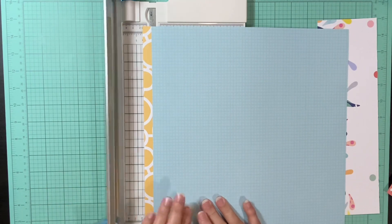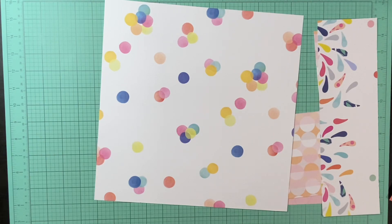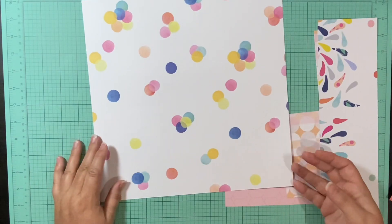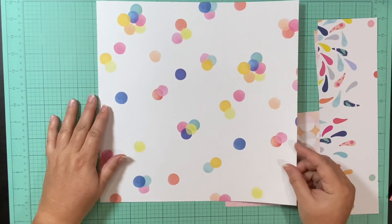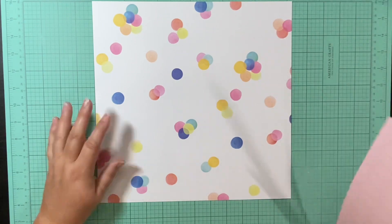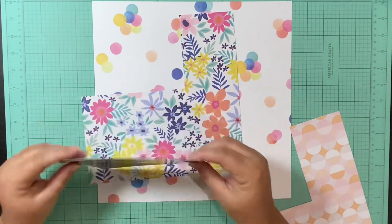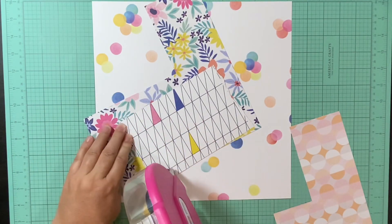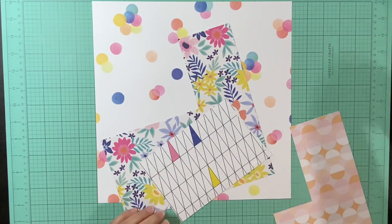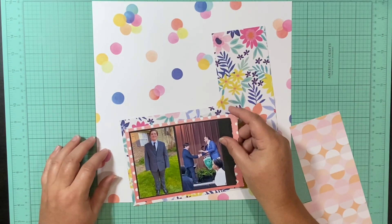I'm going to use this paper since it's the only full sheet I have left. I debated on using that blue, but I really love the colors. This right here is the layout it's going to be facing, so the colors and polka dots go really well with that. I'm going to use up some of my scraps — some branding strips, a few scraps, a little bit of that pink circled paper, and a little bit of this floral paper. And really that's about it on the paper.